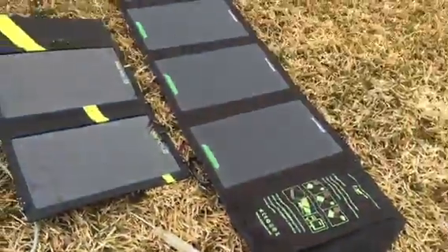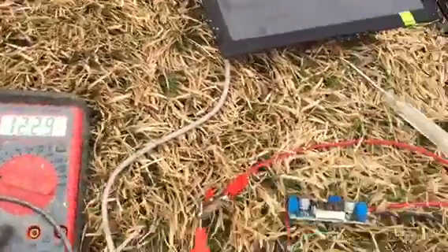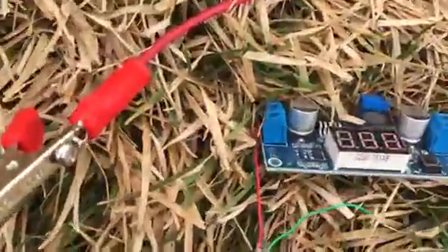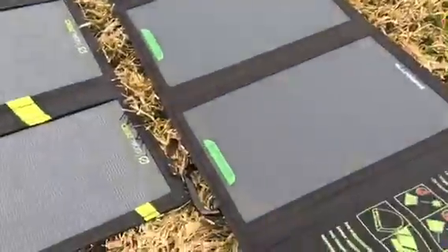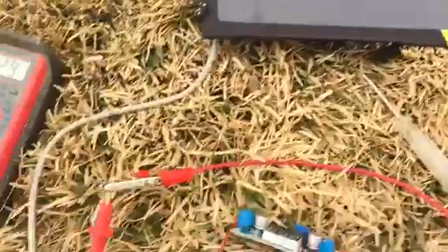Five volts coming in from him. Now I just need to tinker with the actual amperage out — see how much amp this is putting out. It's doing 12 volts, but I've taken a five-volt setup and turned it into a 12-volt setup.